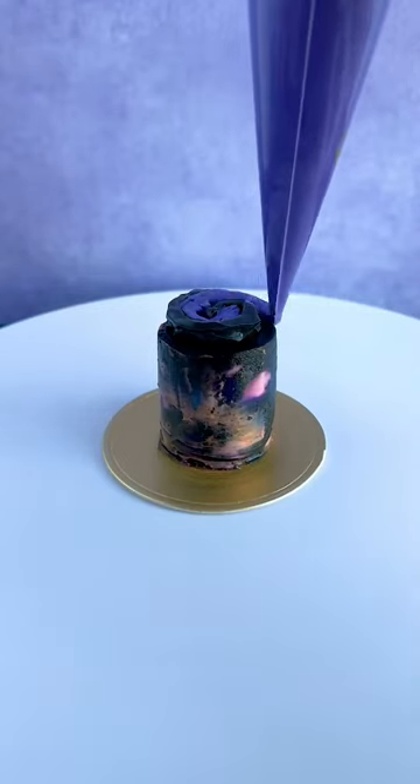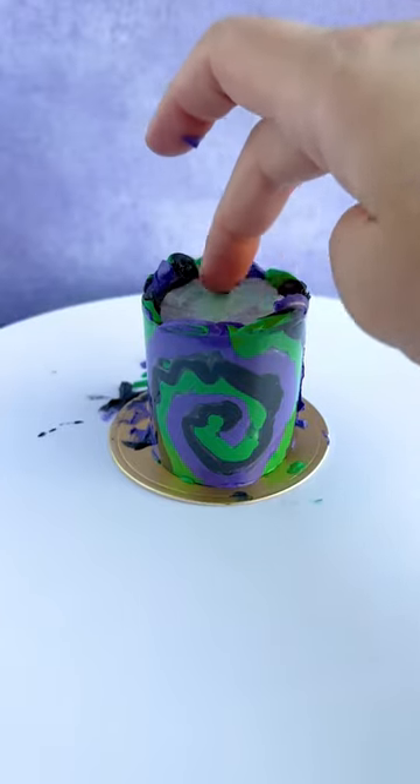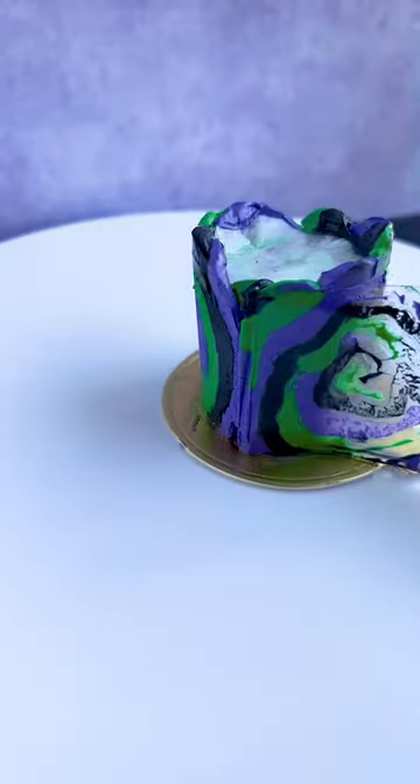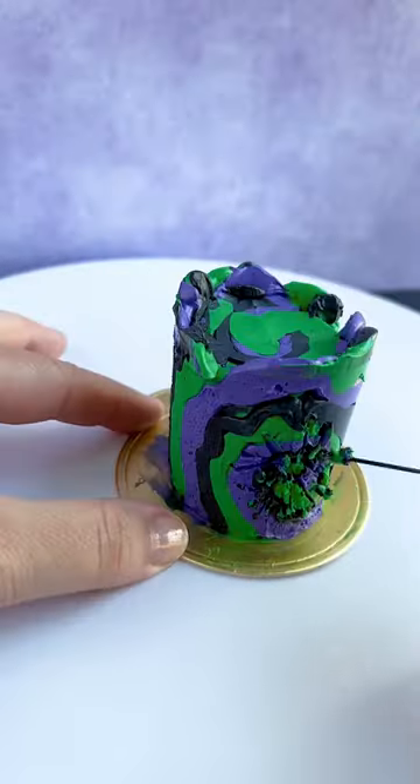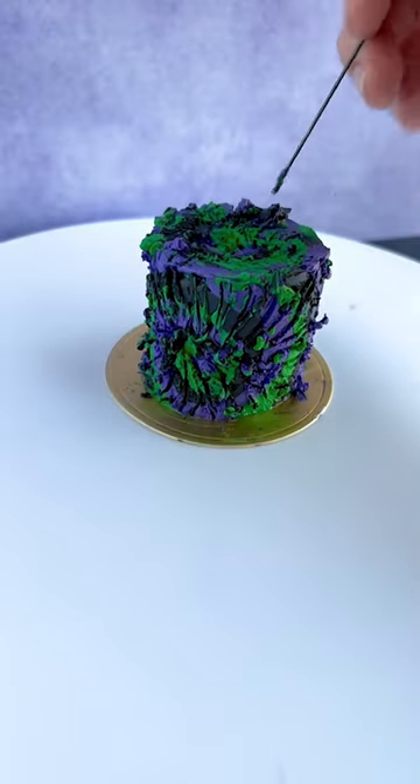This is a little mini cake. I use an acetate sheet and put some buttercream on it, and then of course put some buttercream on the top. Once everything is nice and solid we can remove our acetate sheet and a little piece of parchment paper that we stuck on top. Then we're using a scribe tool to make our markings in it.